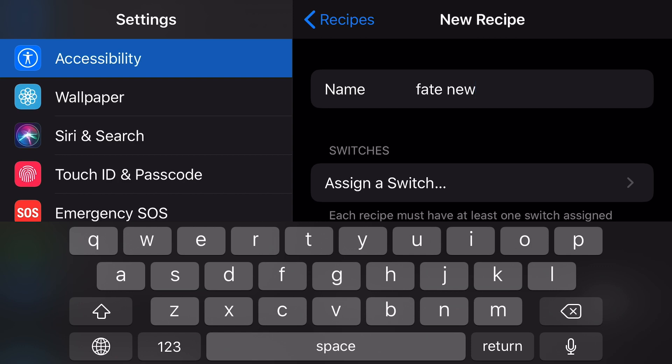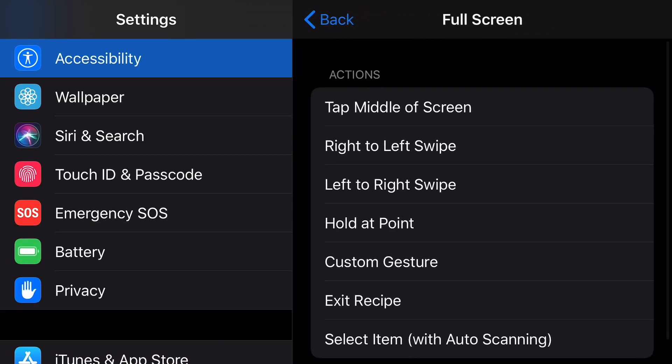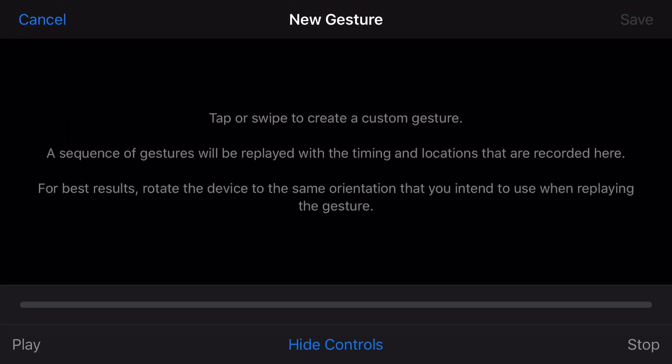Assign a switch, choose Full Screen, and create a custom gesture. Now hide the controls and hit the spot where the 10 spin button location is. Wait for a few seconds and save it.